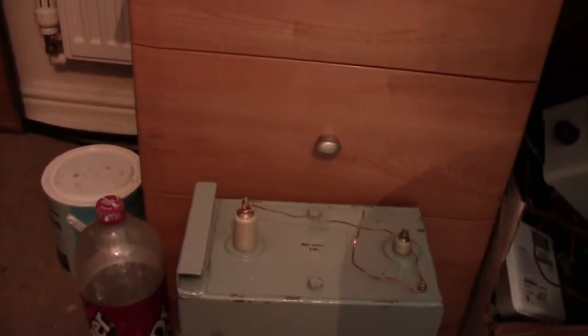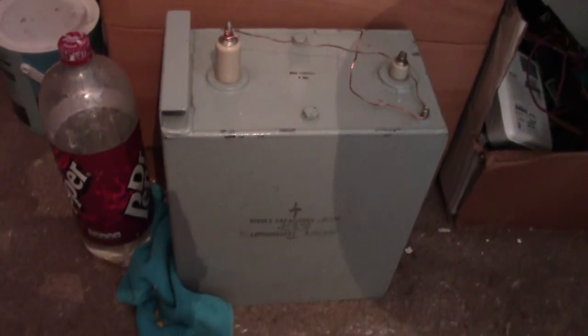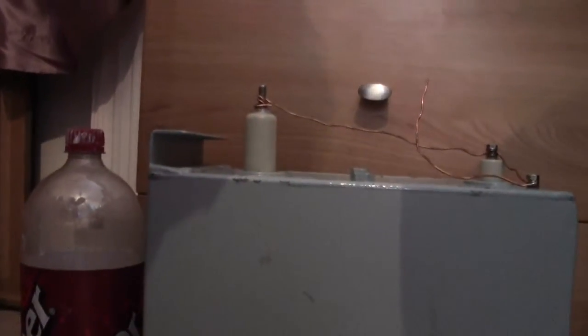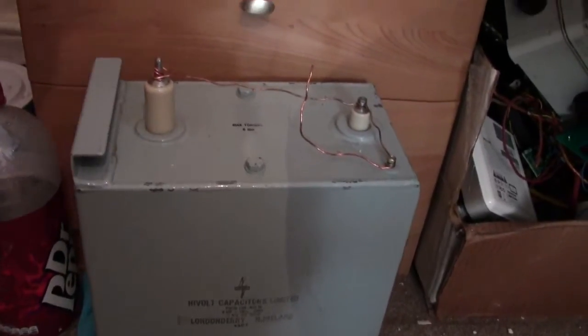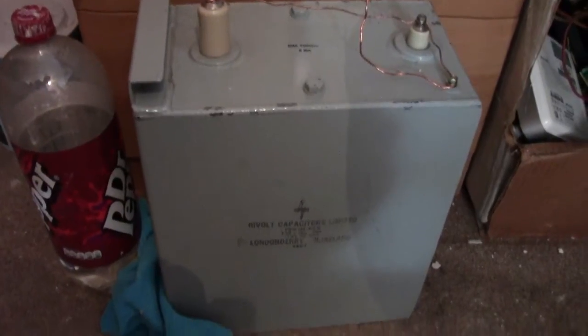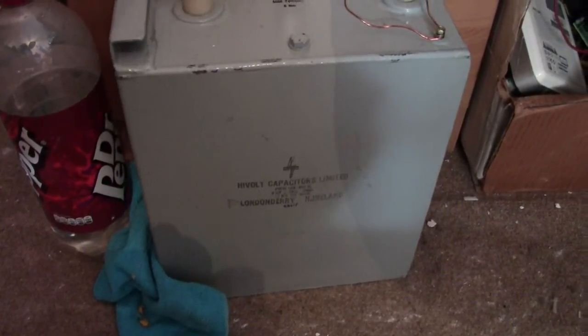I've got a little capacitor down there. After giving my bro my other capacitor, I just needed one — it felt wrong not to have one. You can see the size comparison: it's about the same size as a two-litre bottle, about the same height, and width-wise it's a little bit wider. That one I gave away was 12KV 4UF. This one is 11KV 6UF, so that's pretty cool.